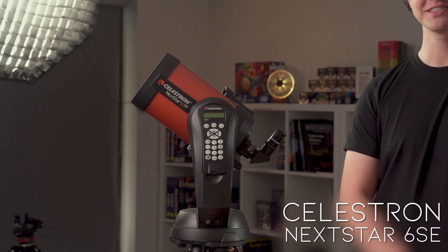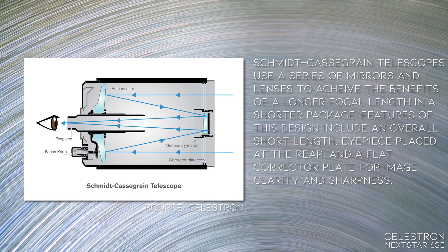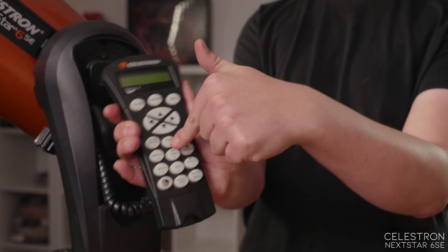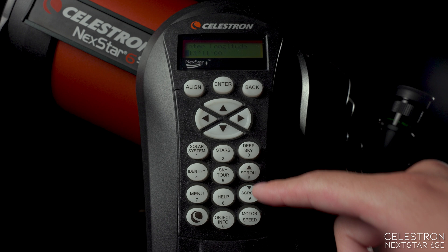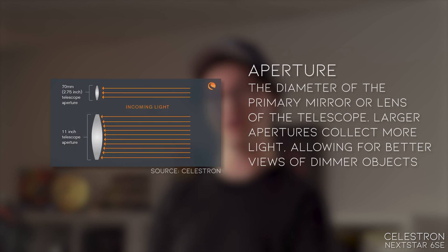This is the Nexstar 6SE. The Nexstar line of telescopes are motorized, go-to, Schmidt-Cassegrain telescopes. The telescopes use hand controllers for alignment and navigation, and offer a lot of magnification for viewing planets especially. But their large aperture is also good for deep sky objects and faint objects. Schmidt-Cassegrains are usually known as a very great generalist telescope.